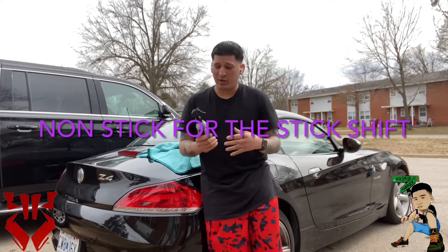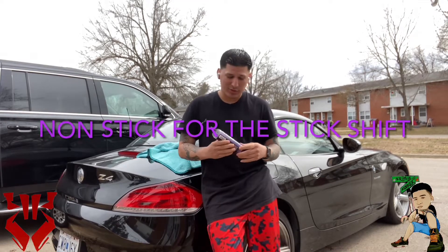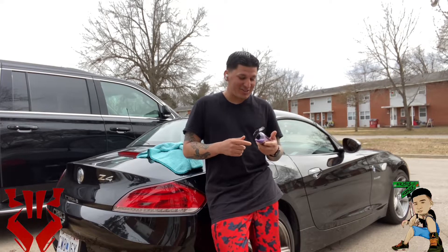What's up everybody, we're here to test out Shine Armor on this edition of Keys Co-Signs. You've probably seen this on TV where they do the ceramic coating on the car and pour a whole bucket of nails all over it to show that anything that gets on your car will slide right off. I'm not gonna do that today, but I will test a little bit.